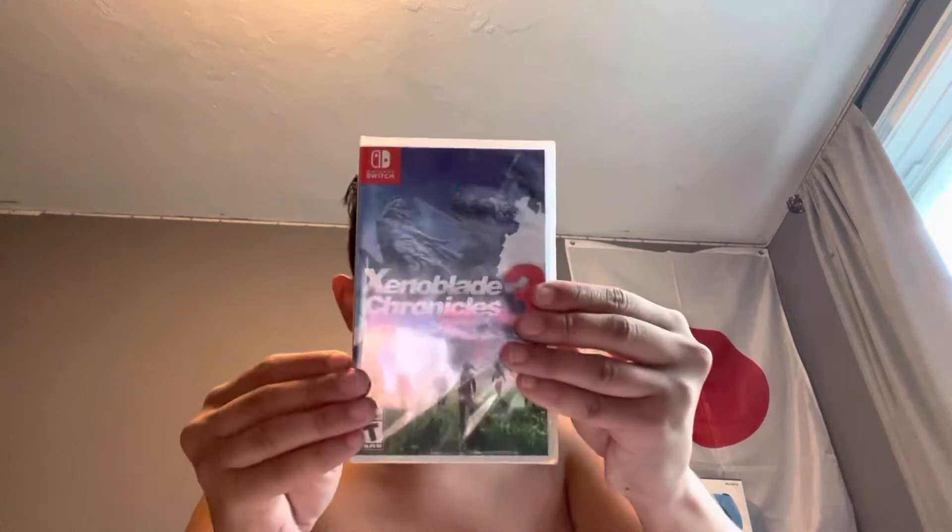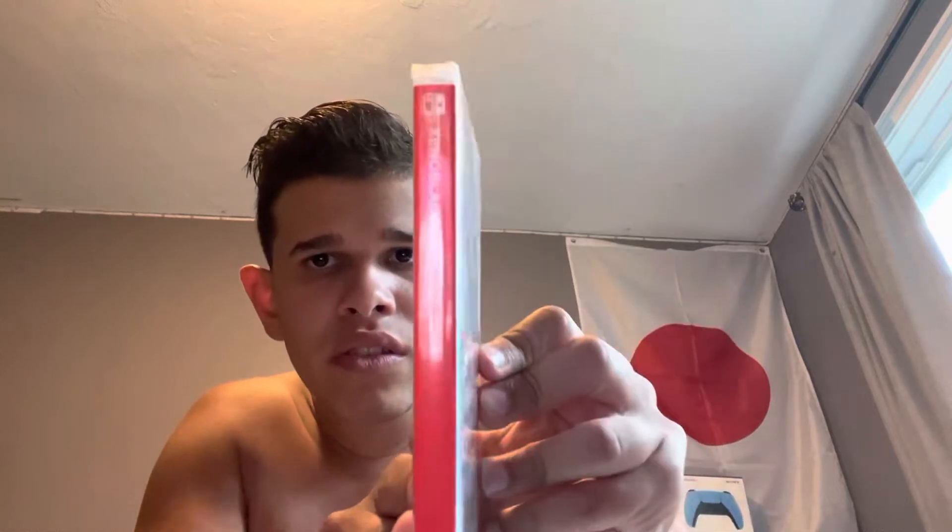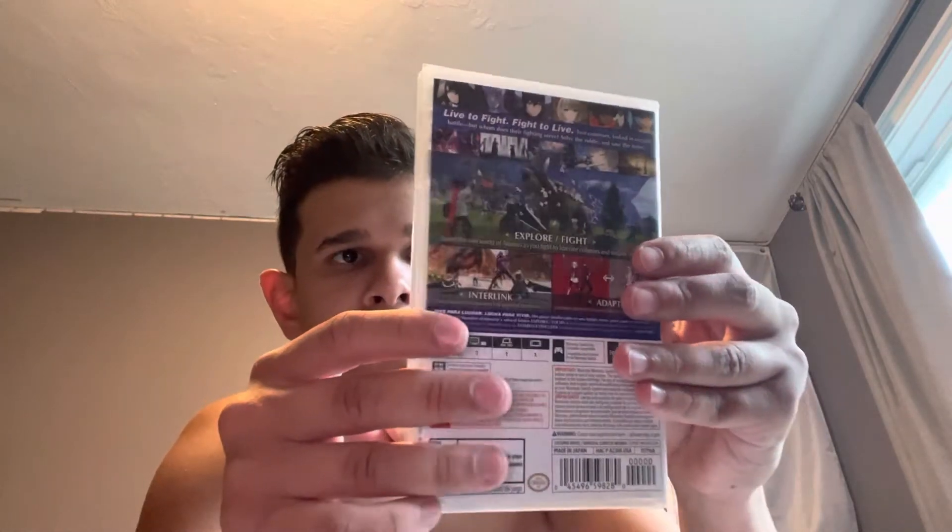Hi guys, it's Anthony Dela Cruz here. I just came back from GameStop and I have a special unboxing — Xenoblade Chronicles 3 for the Nintendo Switch. I'm gonna start opening it right now and I'm gonna do a comparison of it.